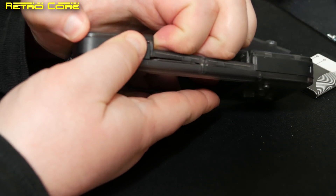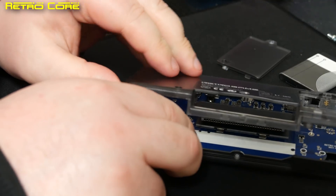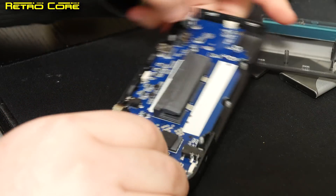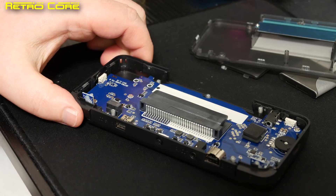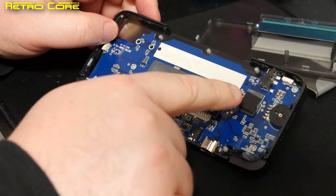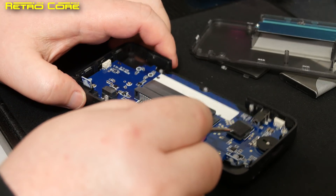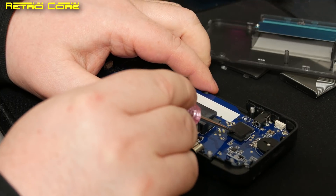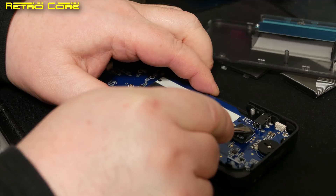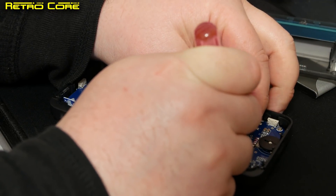Once you've got all the screws out you can just pull the machine case apart like this. Here we can see the micro SD card hidden underneath this little bit of plastic sticky goo. First thing to do is lift up the little plastic spongy thing — keep hold of it though because you may want to use that later — and take out the micro SD card.